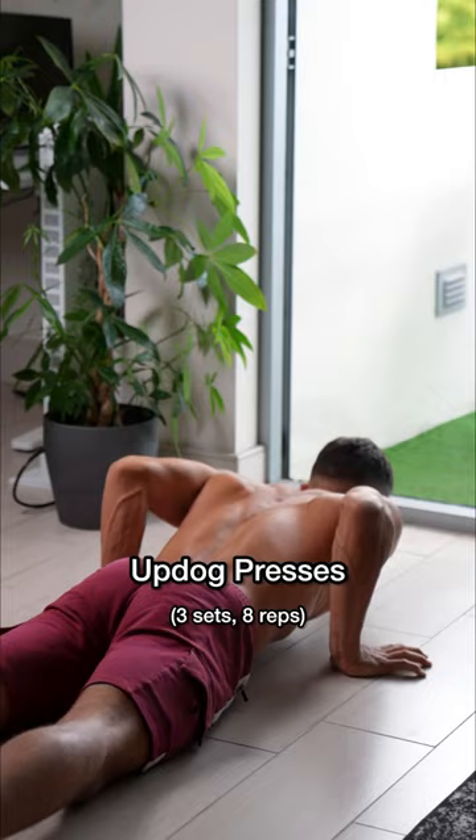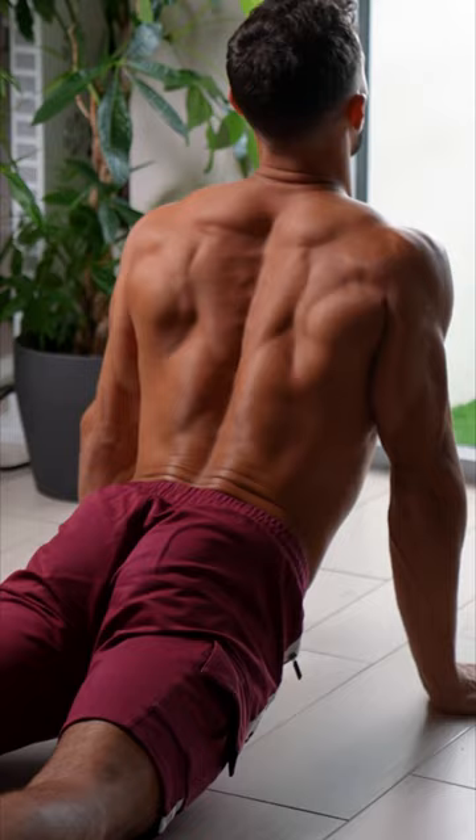Now let's move on to decompressing the lower back while creating mobility in the T-spine. These up-dog presses are perfect for that.